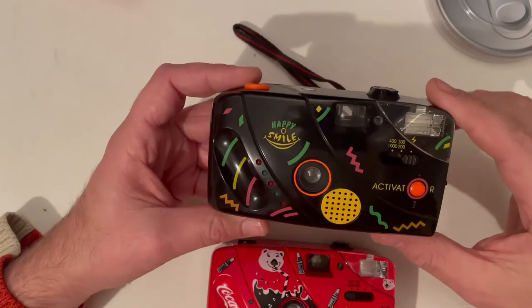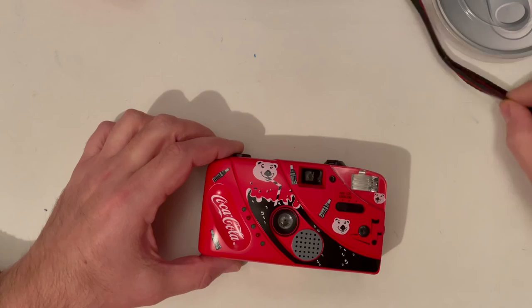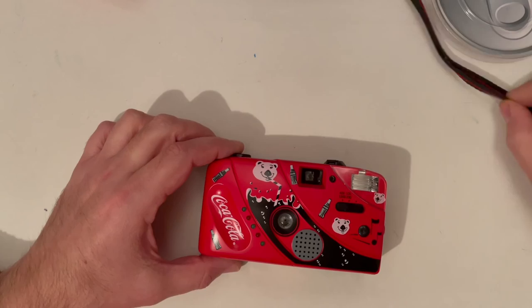I can really recommend getting one of these. It costs not so much — a couple of euros, five or six euros or something like that. You can make photos that you cannot make with any other camera, because the reaction of people the first time is something else. That's it for today, short video, and once more thank you for watching. Bye bye!